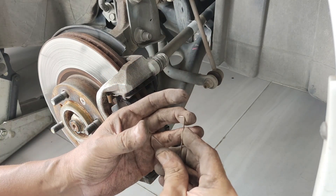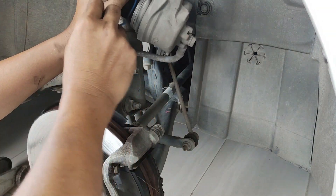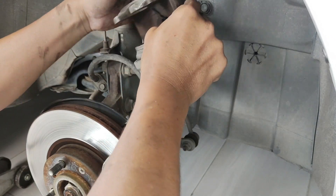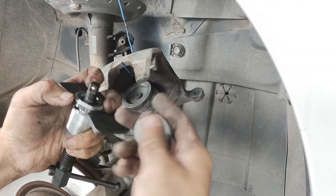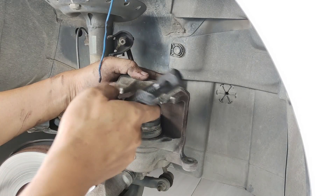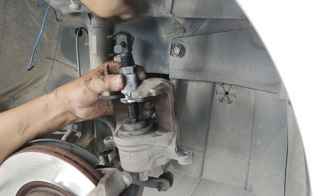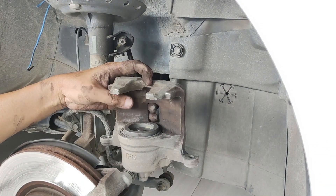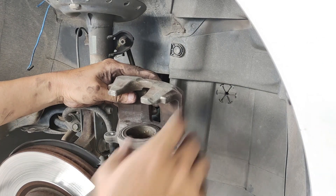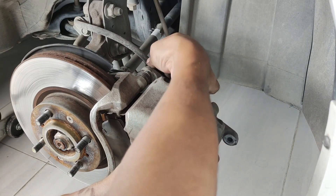Next we put the grease on. Now we are going to put the piston — before we press the piston we use this. Alright, let's put it in. Okay, put the screw on the bottom.